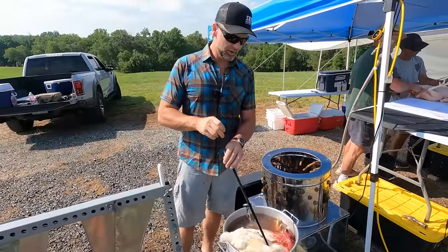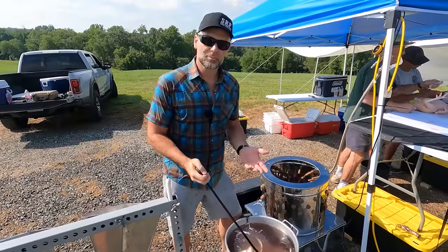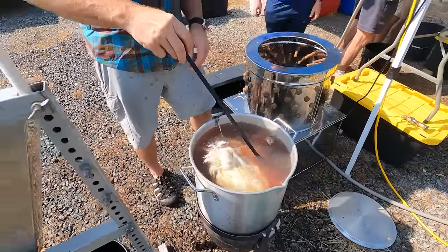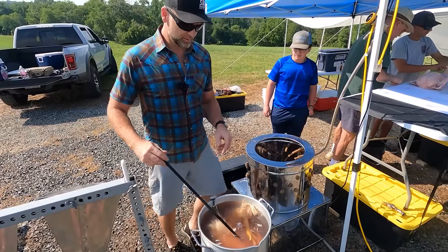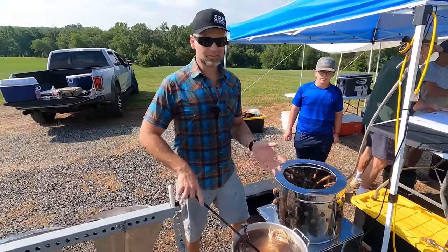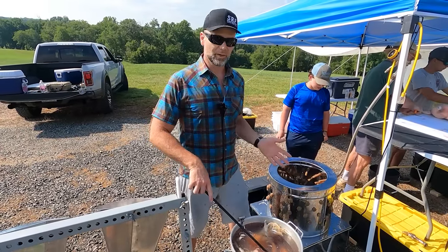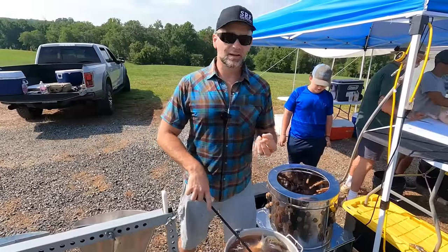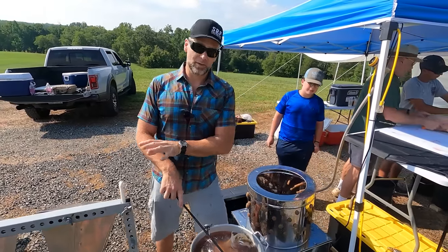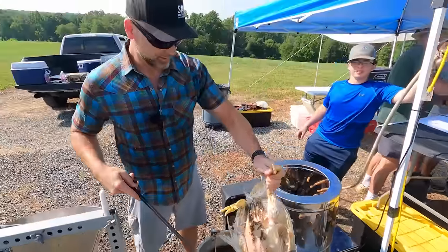We want to fully submerge the chicken in 150 to 155 degree water. This process can take anywhere from 25 to 30 seconds up to about a minute. To check if they're ready, we pull the toe — if the skin comes off the toe, they're ready. The skin did not come off yet, so we'll wait a little bit longer. We want the plucker turning and working while we wait. I'll post links to everything we're using in the video description. When the toenail comes off, we toss it gently into the plucker.